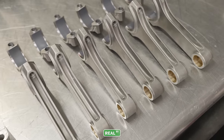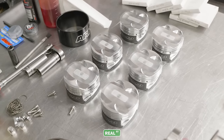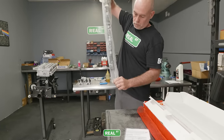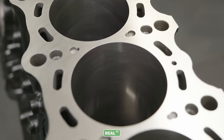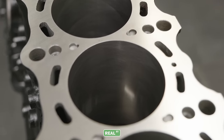It's a lightweight version. We're going to use a BC H-beam rod, a Diamond piston. The cylinder head is a GE head that's been ported by Masworks, has a BC 276 camshaft, DLC coated buckets from Kelford, and Ferrea valvetrain.